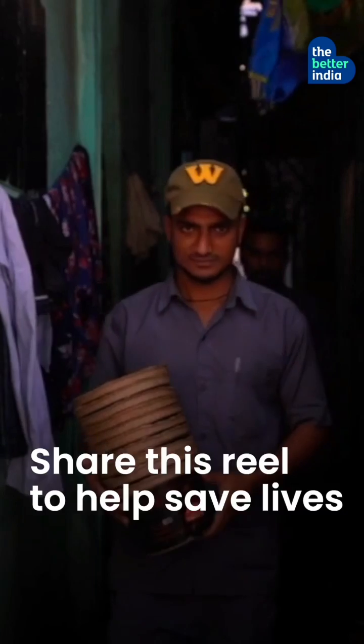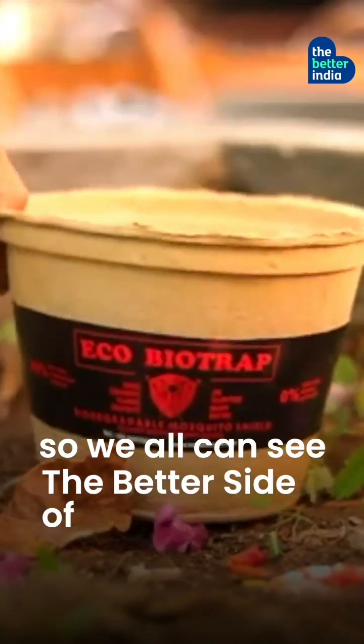Share this reel to help save lives so that we all can see the better side of India.